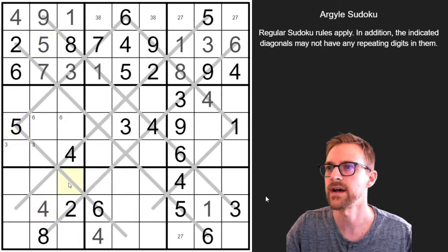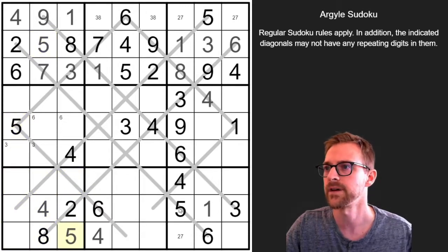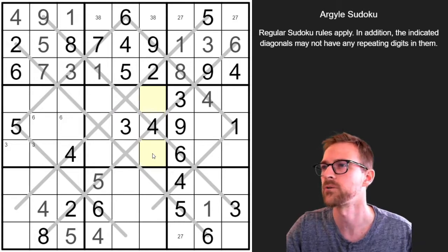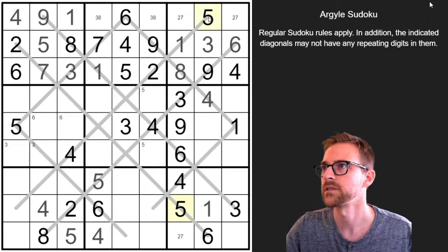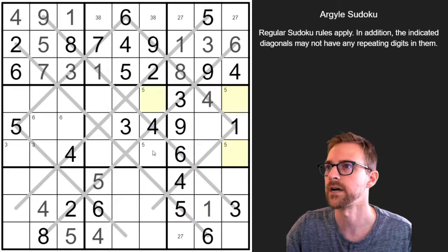Let's look at 5s. 5 can't be here because of this 5, and those two 5s cancel all those out in those columns, so that means this is a 5. This 5 and this 5 and that 5 pops a 5 in one of these — but this one can't be a 5 because it's on the same diagonal, so that's a 5. This 5 blocks those and this 5 blocks those, so we're going to have a 5 in one of these two cells. And so that's a nice little x-wing with these two 5s. But that's not helpful because we already have a 5 over here.